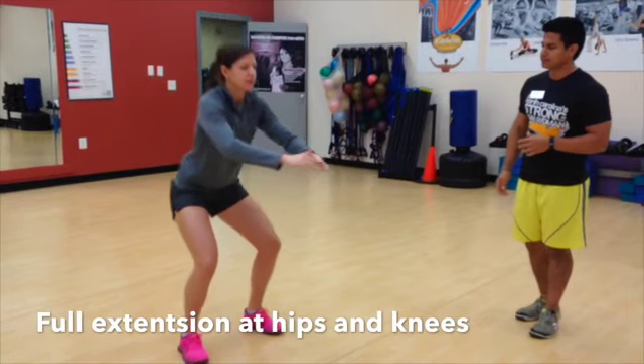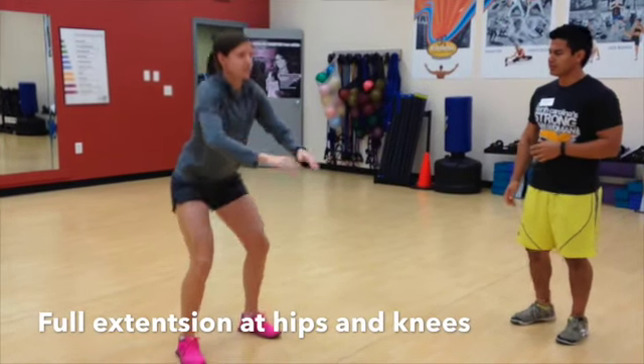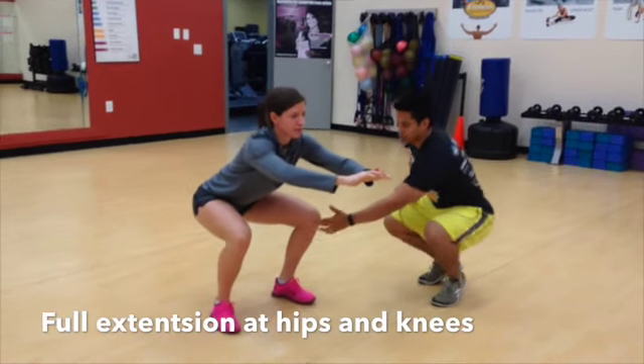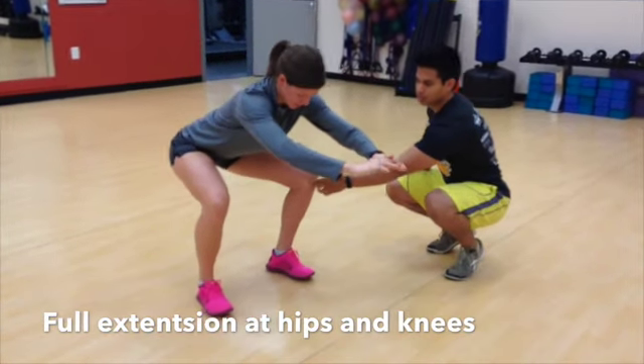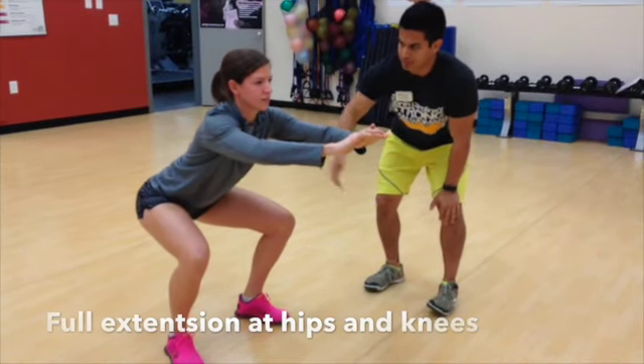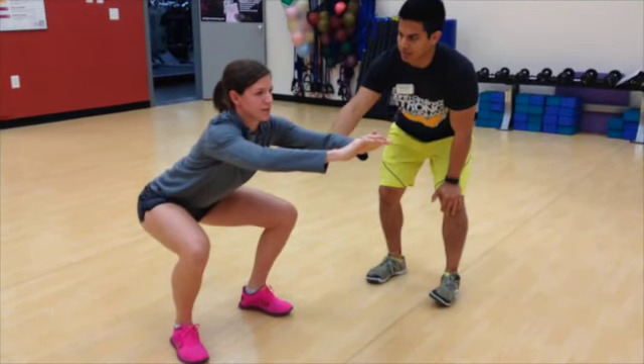Good job. Let's do another one — and pause. So I want her to actually get her knees to track her toes. Push away with your knees and keep your chest slightly up. Good, and then back up.